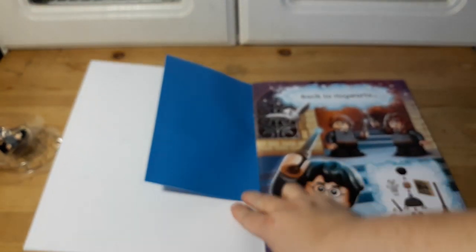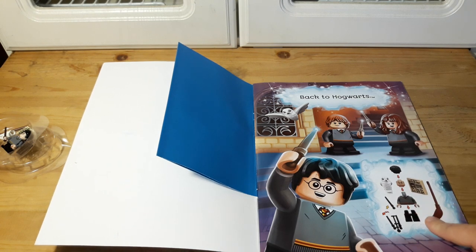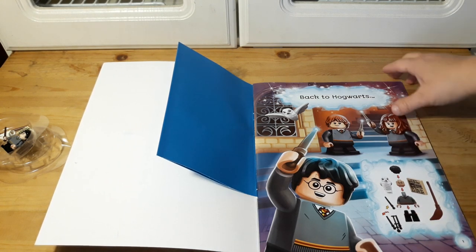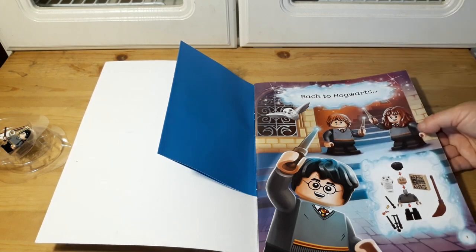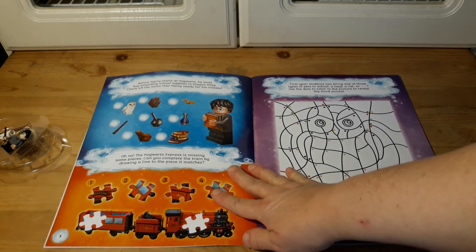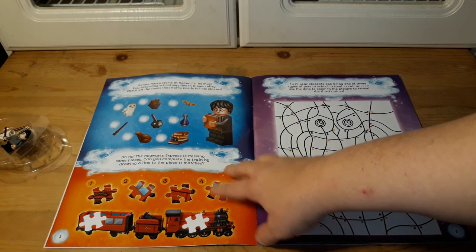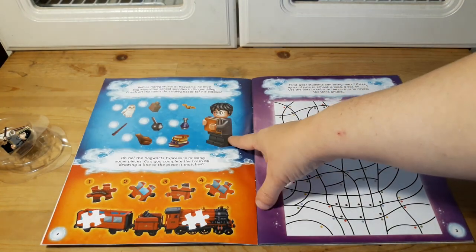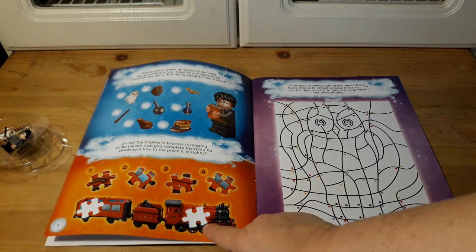So let's see what kind of book we've got. It says 'Back to Hogwarts,' and there are instructions on how to put the minifig together — it shows Hermione and Ron. Then there's an activity where Harry's got to buy school supplies and you need to figure out what he needs for class.